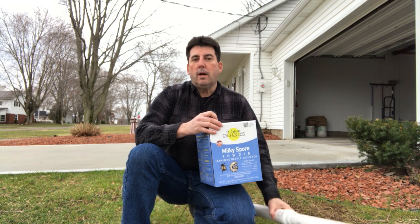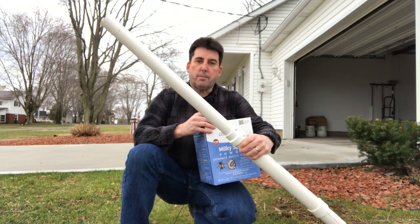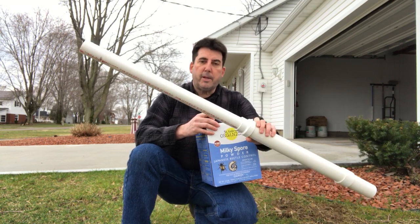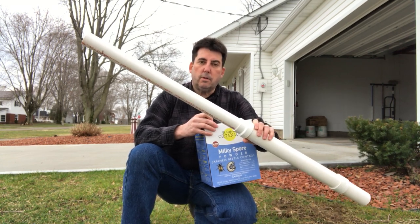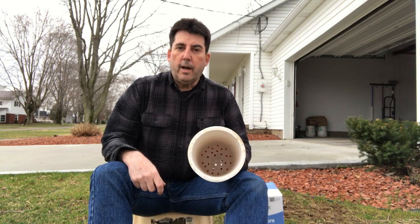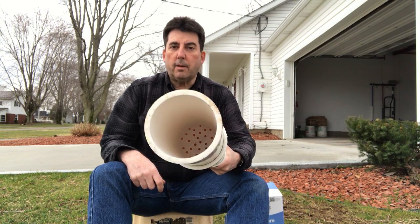In a previous video, I showed you how I assembled this milky spore applicator. It's relatively inexpensive to make, all out of PVC. I give you the actual parts and dimensions. My custom applicator has a perforated PVC blank in the bottom, which I drilled with an 80-inch bit. If you want more instructions on how to make and assemble this, check out the former video.